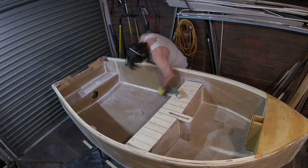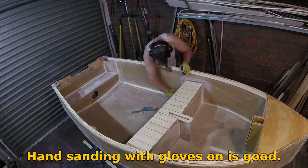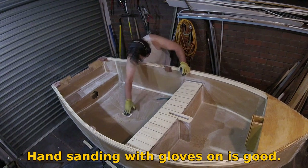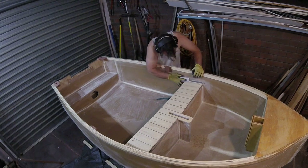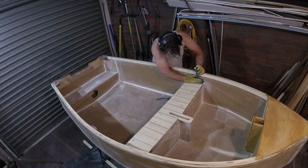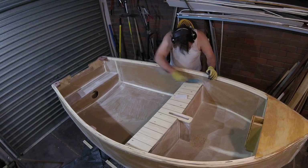Epoxy resin sticks to most things very well. There are a few plastics like polyethylene that it just doesn't like — nothing sticks to that stuff — but generally it'll stick to most things. It's still worthwhile sanding the fiberglass on the inside of the boat. When I laminated this I tried to be fairly careful about rough edges, but you have to sand those off because there'll always be bits of fiber sticking out, and if you coat over them they'll stick in your hand or somewhere unpleasant. Give the whole thing a light sand with 120 and be thorough — you don't want to surprise yourself with a sharp bit you've missed.